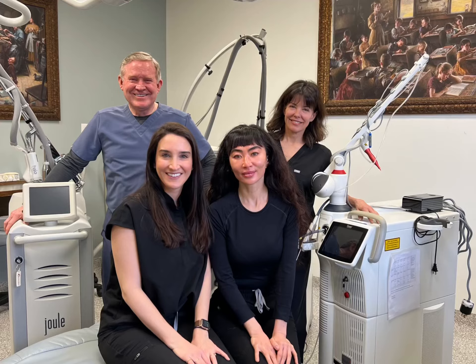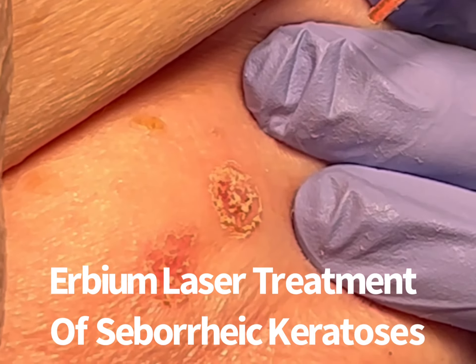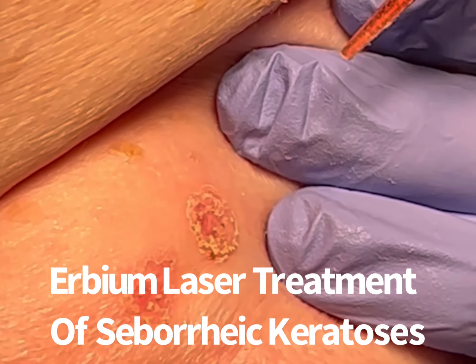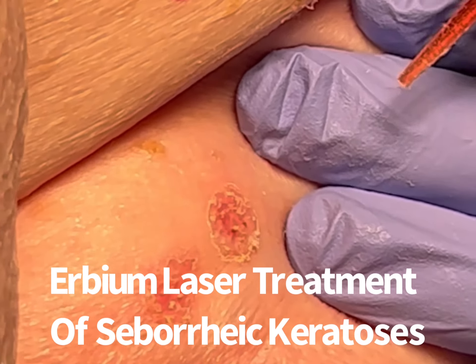Hi, this is Dr. Mark Taylor at the Gateway Aesthetic Institute Laser Center. Removal of seborrheic keratosis using an erbium laser is a highly specialized treatment that I teach ASDS laser and cosmetic dermatology fellows who spend a year training with me.